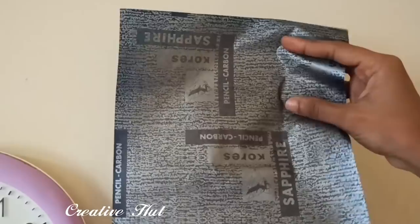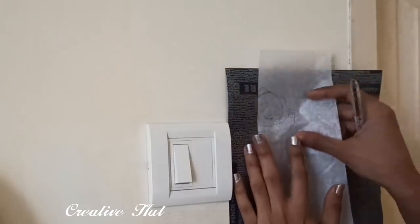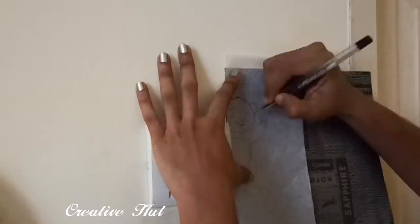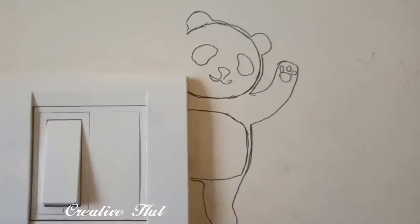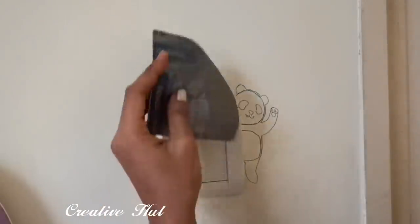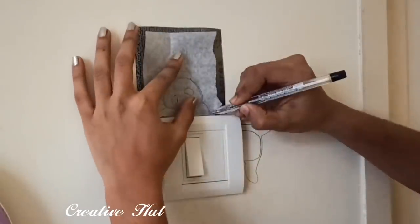We are going to make a small carbon paper on the side of the switchboard. This is a straight line. This is how the switchboard is made. This is the trace of the paper. This is how the paper is made, and this is how it makes it simple.